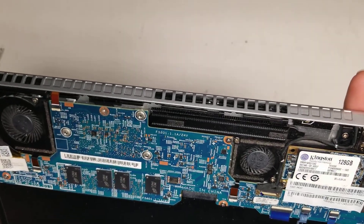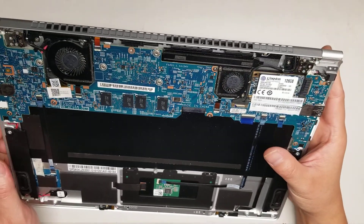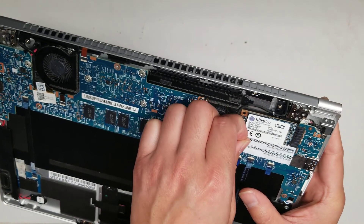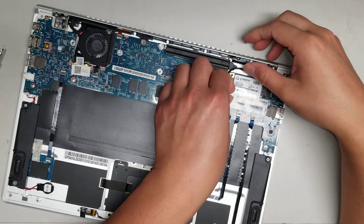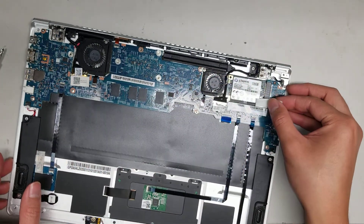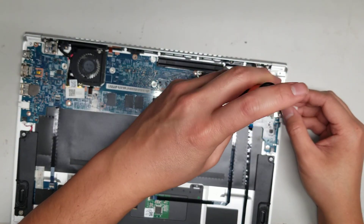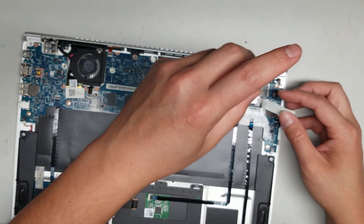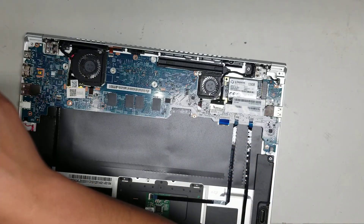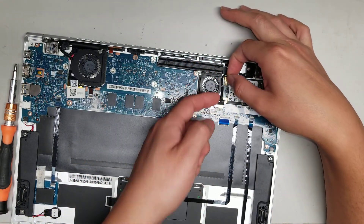I'll show how to remove the SSD since I have to do that anyway. Peel up this sticker here, then remove the screw. This cable might be in the way — let me check. It looks like it actually is in the way, so you'll have to remove it first.